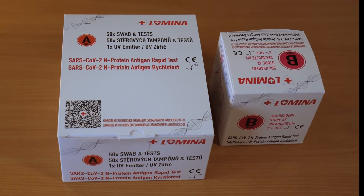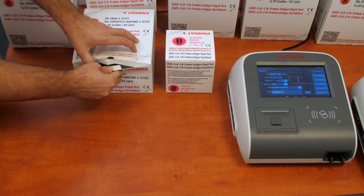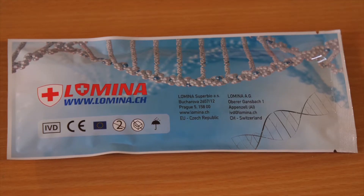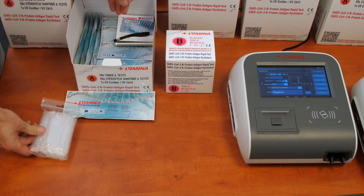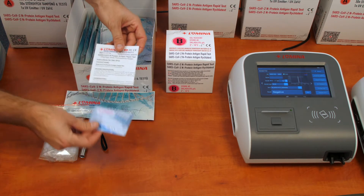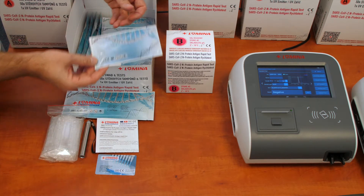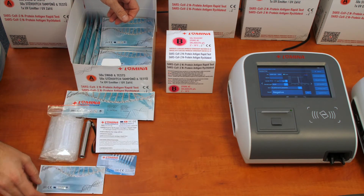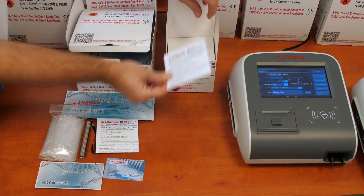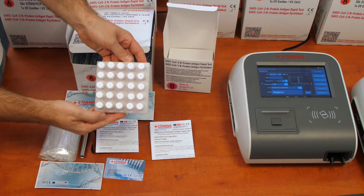The IVD tests are delivered in two boxes. Box A contains 5 pouches, each with 10 swabs. One pouch contains 55 droppers and a UV lamp, including the instructions for use and the calibration magnetic card for the LS-LC20 reader. There are also 50 pouches containing the testing cassette and the drying agent. Box B contains the instructions for use and two plastic holders, each carrying 25 bottles with the preservation solution.